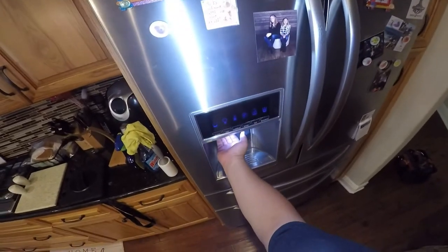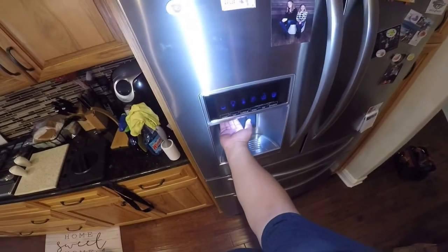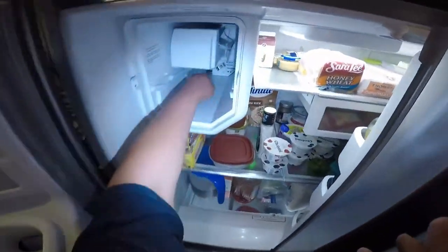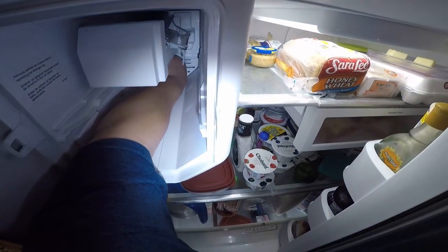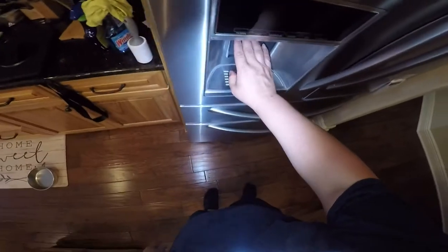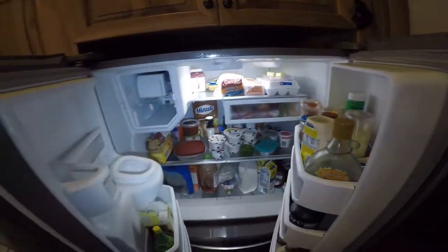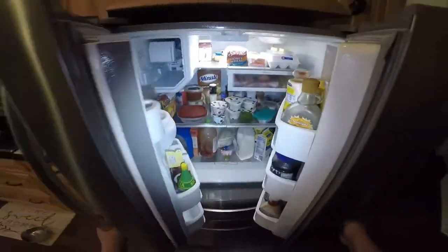The complaint we have with this refrigerator is that it's dumping ice non-stop. Sometimes it will go off or on when you open and close the door. As you can see, it was stuck on the dumping ice setting, and that other motor was on most of the time. That motor is turned on by a relay on the board.